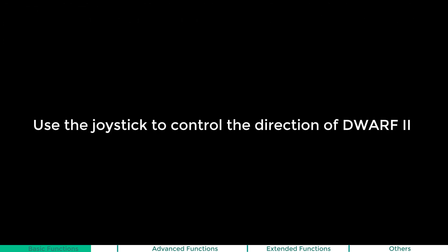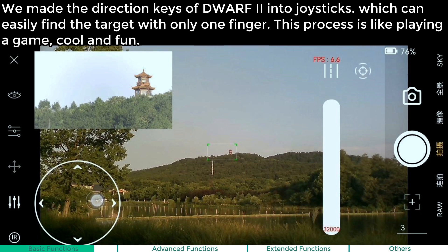Use the joystick to control the direction of the Dwarf 2. We made the direction keys of the Dwarf 2 into joysticks, which can easily find the target with only one finger. The process is like playing a game — it's really cool and full of fun.